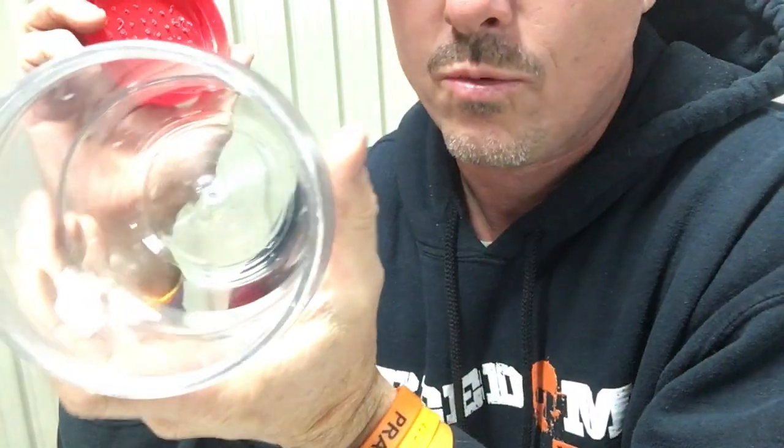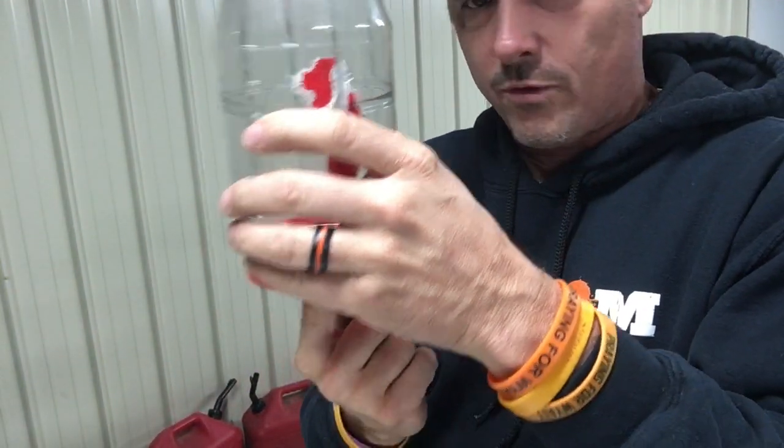Now all you've got to do is put your sugar water in here, put your top on. When you turn it upside down it actually pulls suction, and with that suction it actually leaves little water droplets on the bottom. The bees will come up, stick their little tongues in there, and get the sugar water.